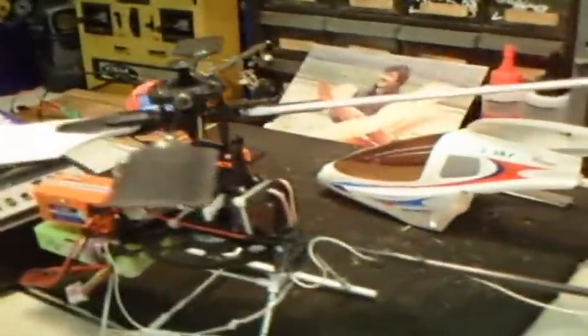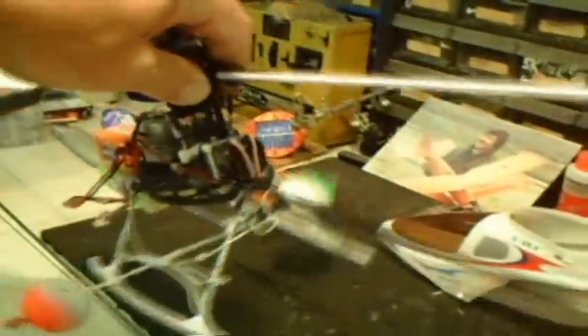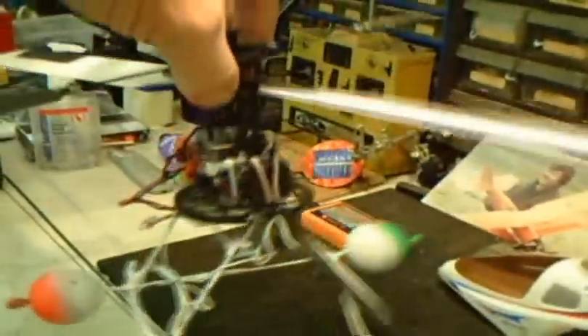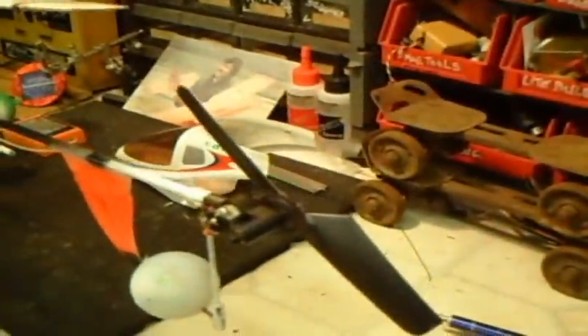I also have a piece of tape on this blade because the blades are not usually in true balance — that's what you want to do. Move your stick forward, the helicopter tilts forward, then back, forward, back, left, right. You basically have to hold it in the center of the hover, then track your tail. Good luck.